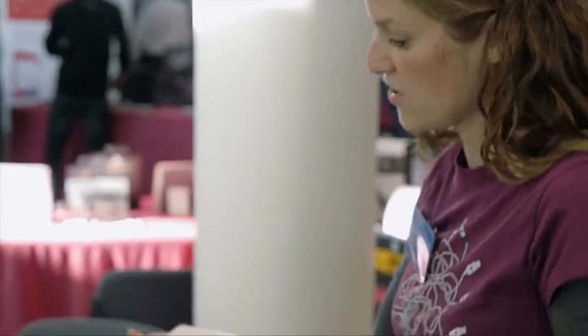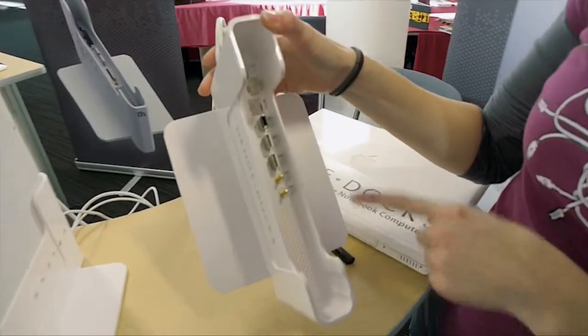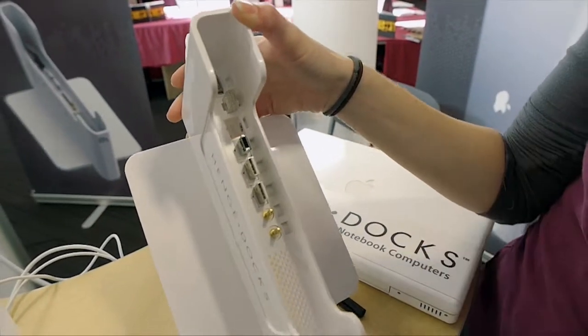Pulls straight up. You can see inside the docking station here — you've got all the cables set up. It makes all the connections for you instantly. You can customize it, put in whatever cables that you want.